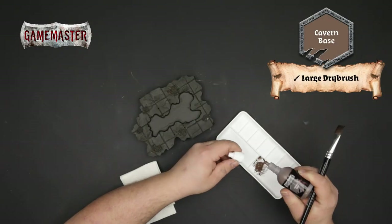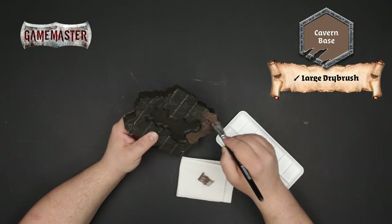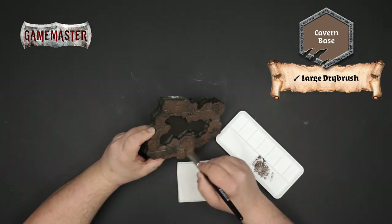Using cavern base paint and a large dry brush, you'll apply your first base coat to the cavern tiles. Be sure to get good solid coverage, but it's okay if some of the primer is left in the recesses.